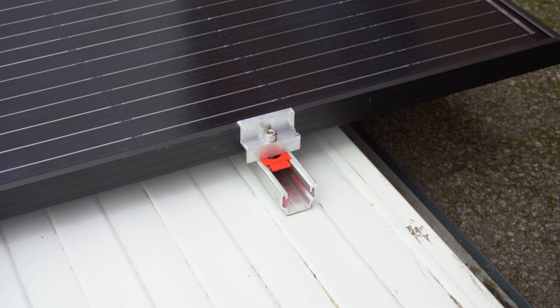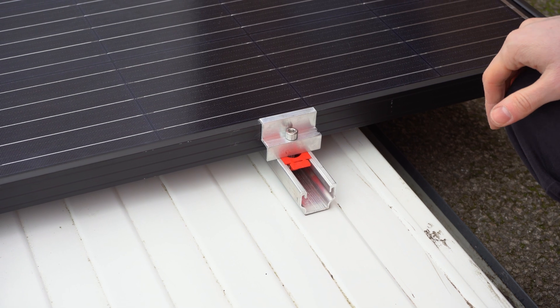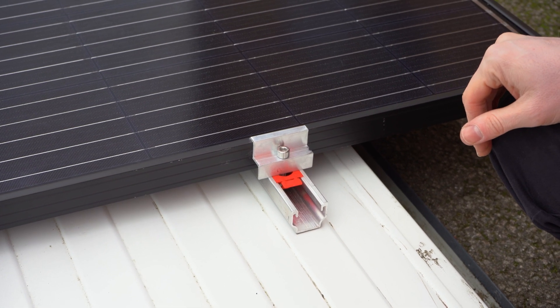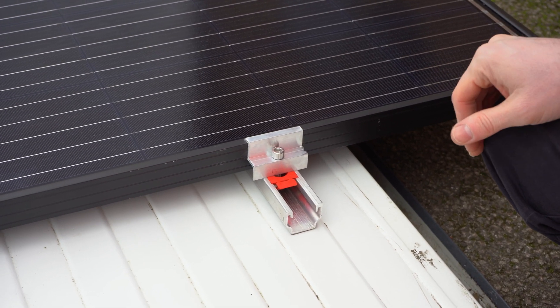Simplicity is the ultimate sophistication, and this is what we are trying to do with solar photovoltaic systems — to keep them simple and easy to install by any customer.